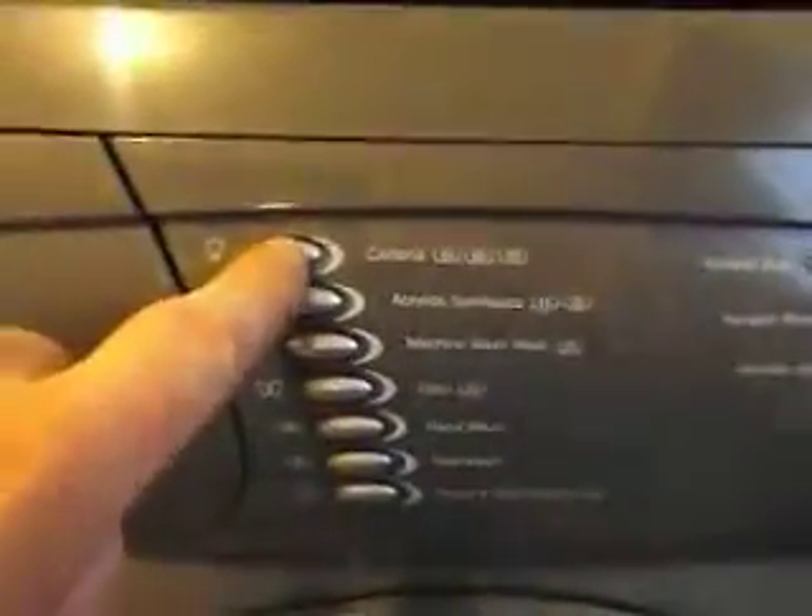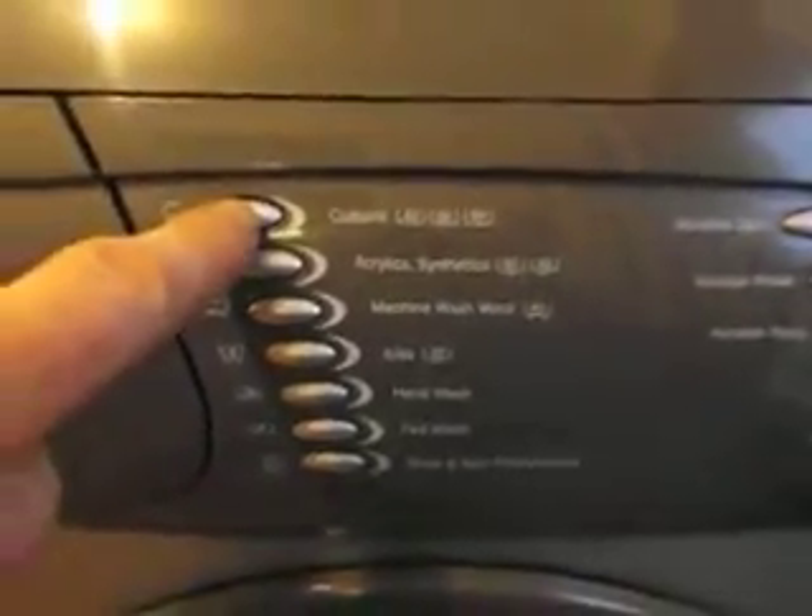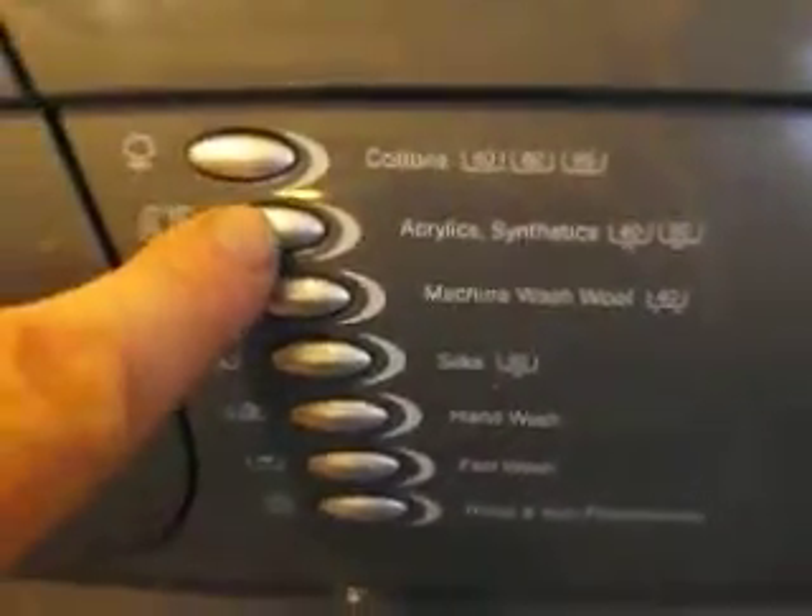Choose your washing cycle here. For cottons, when you press it, it comes up with 40 degrees. If you press it again, it comes up with 60, and if you press it again, 95. The same with the acrylics — different temperatures. We normally use cottons at 40.